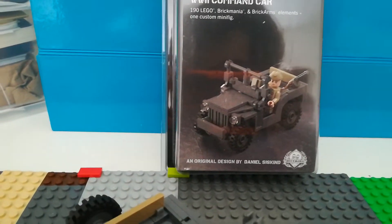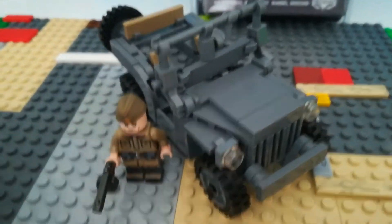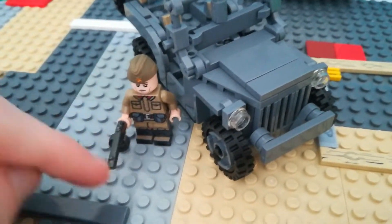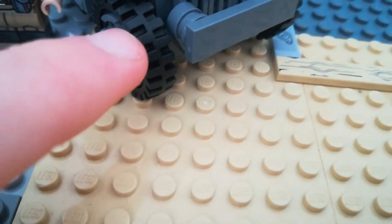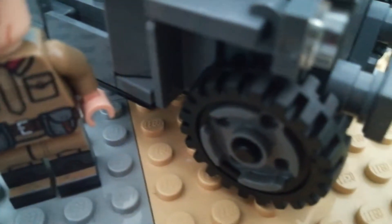It's a very neat kit, but the only issue I had with it was getting the tyre — the internal tyre bits — on it.